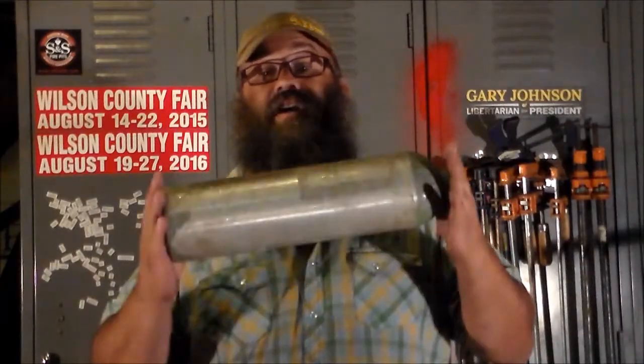So if you have a chance to grab one of these, go ahead and grab it. Good for all kinds of stuff. Y'all behave yourselves.